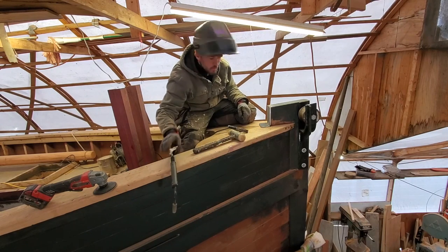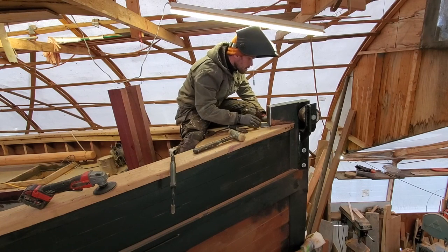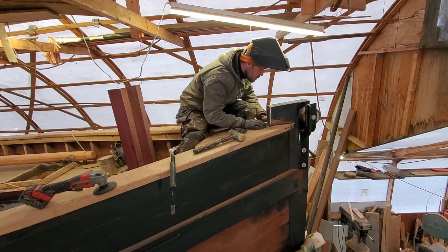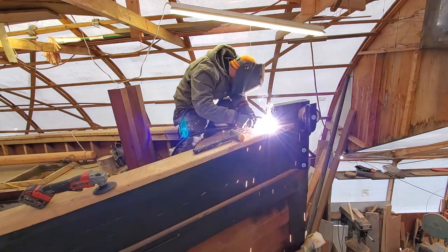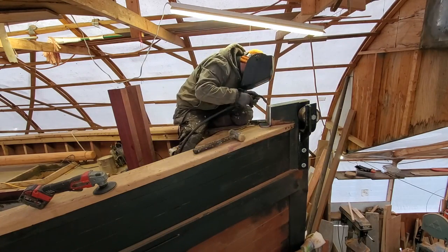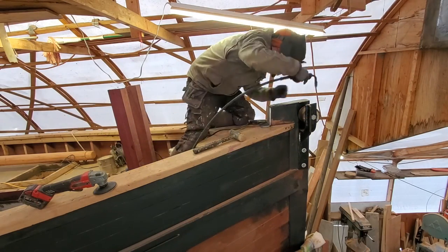You can also see here on the starboard side of the stem the bow roller for the anchor chain. That's actually something that, while it's not original to Rosalind, is original to Rosalind as I got her — which I'm returning as much of into service as I can.